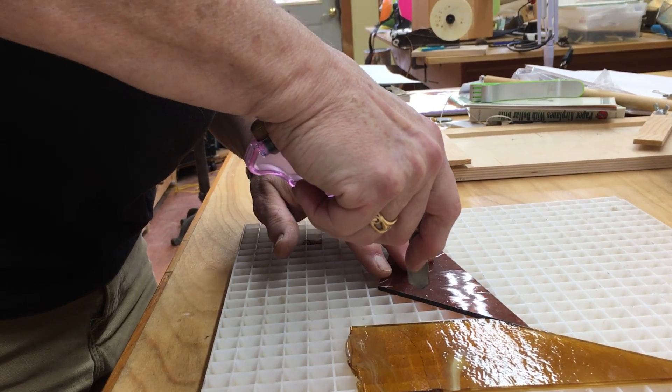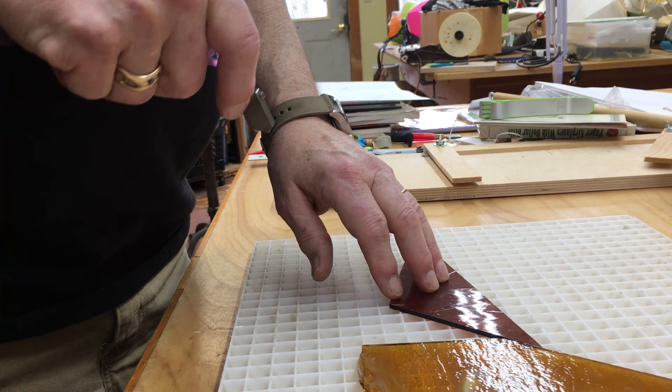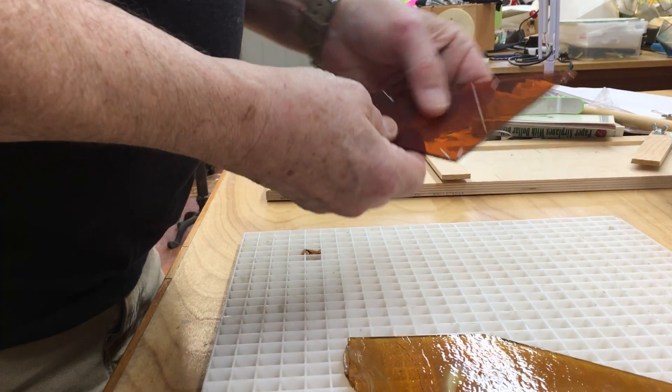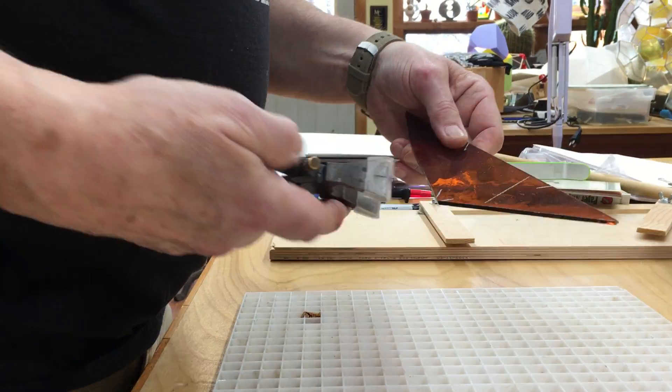The glass is on the cutting surface. You put the cutter down edge to edge — and you heard the scratch, didn't you? That's what you need. It is still not cut; it is just scratched.